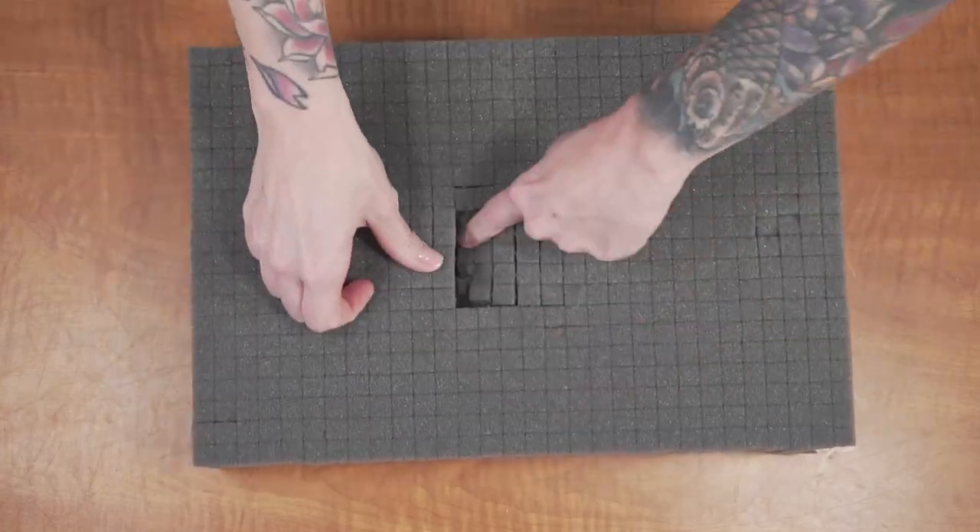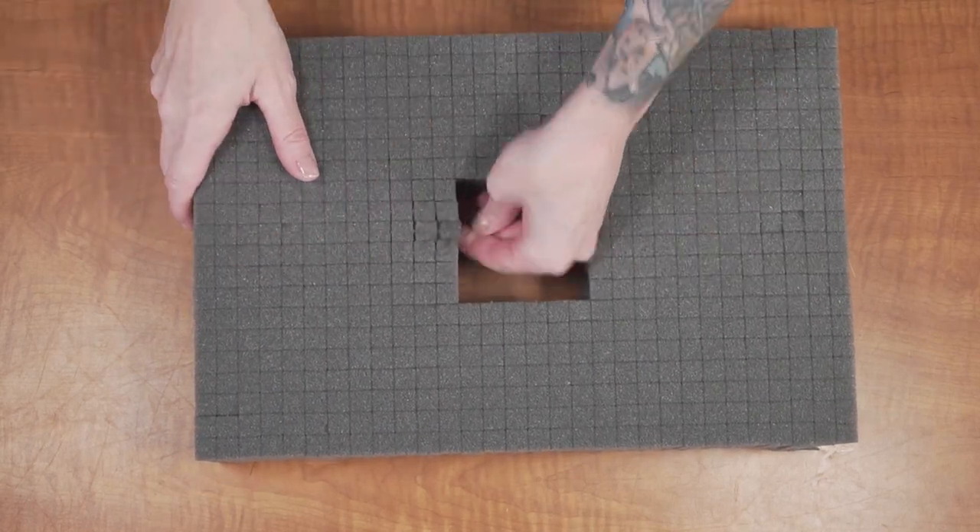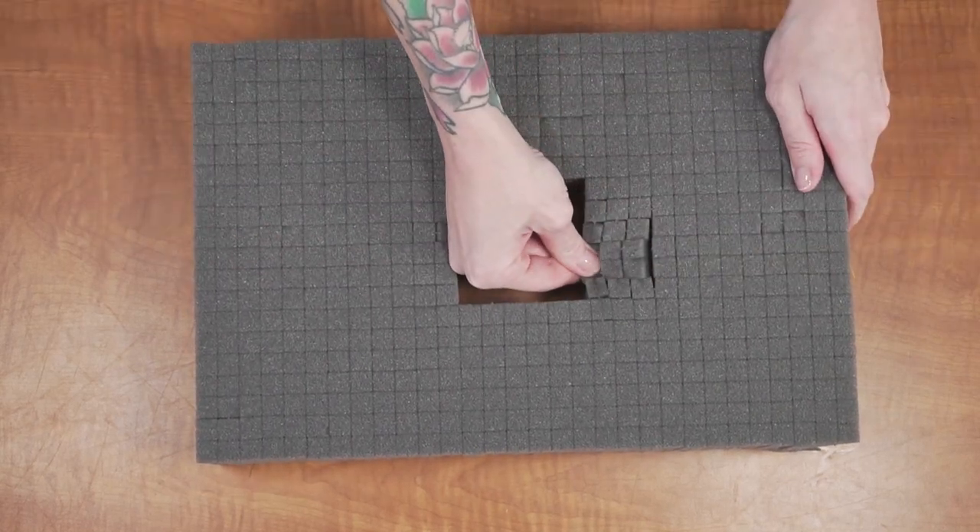Be advised, this foam is an upgrade from pluck foam. Unlike pluck foam, this foam is pre-cut, ensuring a perfect fit for your gear and saving you time from having to do it yourself.